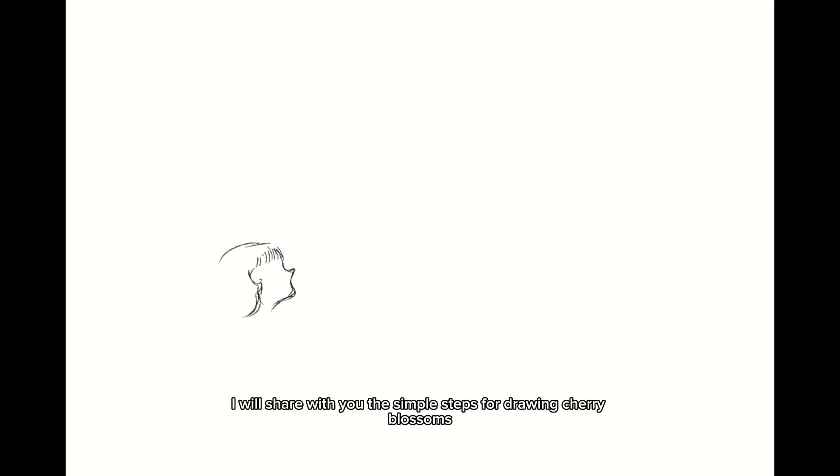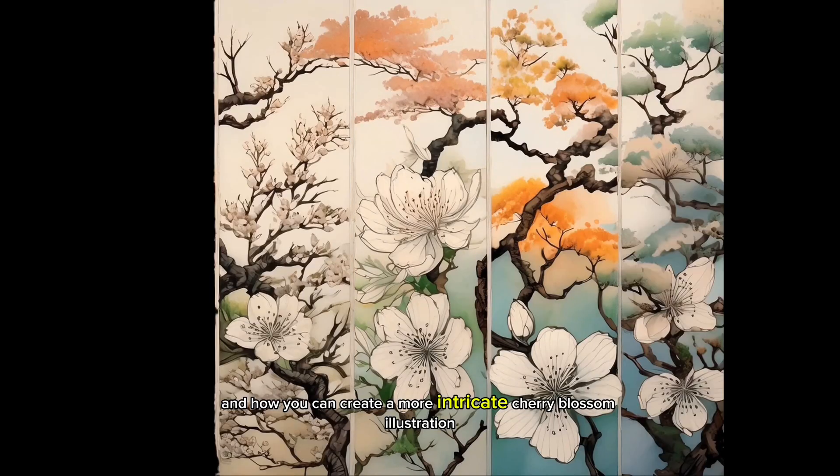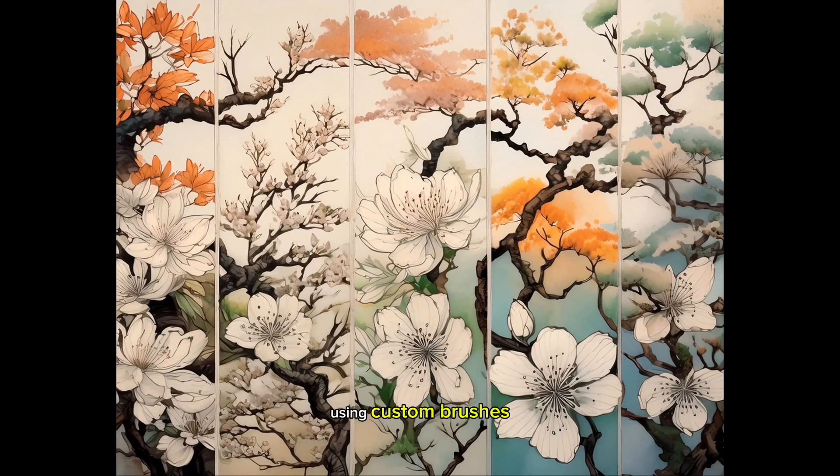In this video I will share with you the simple steps for drawing cherry blossoms and how you can create a more intricate cherry blossom illustration using custom brushes.